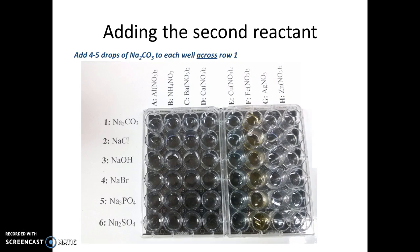To add the second reactant, I'm going to be looking at the rows on the left-hand side, labeled one through six. Starting at row one, which is labeled sodium carbonate, I'm going to find the solution of sodium carbonate in the lab and add four to five drops to each well going across row one—a total of eight wells marked with a red X.